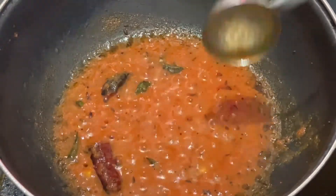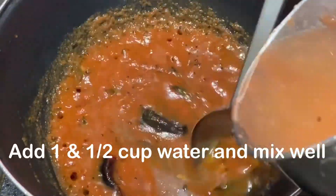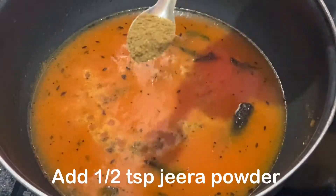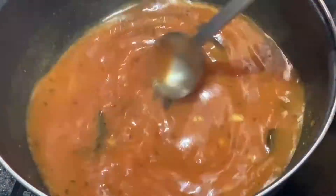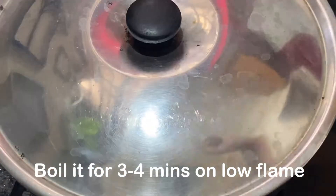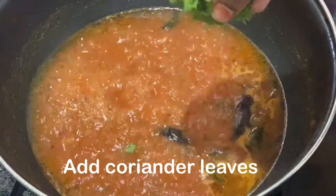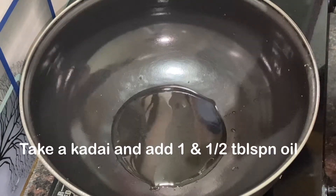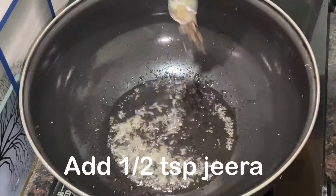Add 1 tablespoon, 1 tablespoon, 1 teaspoon, and 1 tablespoon of pepper. Cook in low flame. In 3 to 4 minutes, we will boil the tomato rasam.